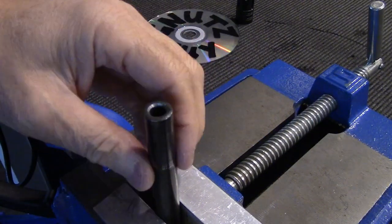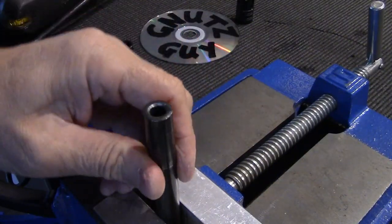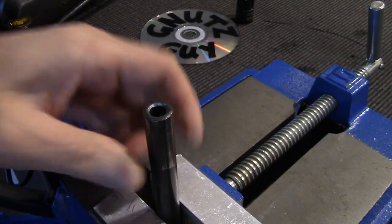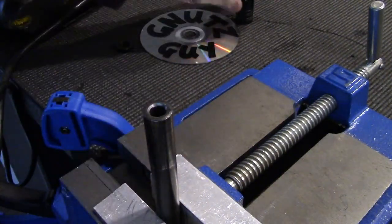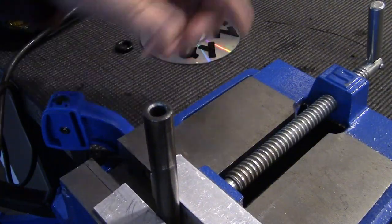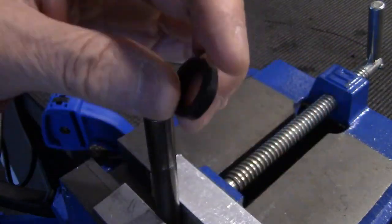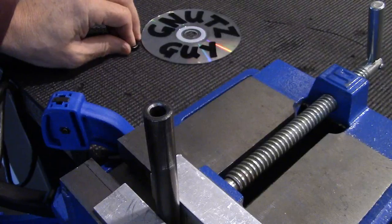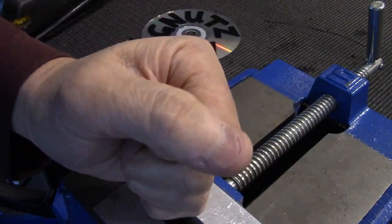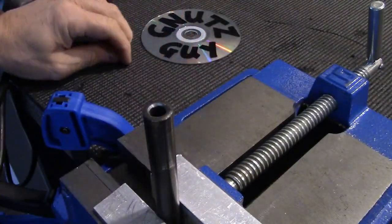Now, how far am I going to reduce this barrel? I'm going to go as much as three quarters of an inch down. For flash hiders and brakes you have to be a minimum half an inch. Three quarters is perfect because I also have to make room for the jam nut, since it's not going to butt up against the side block — so I'm going to use a jam nut to lock it in place.